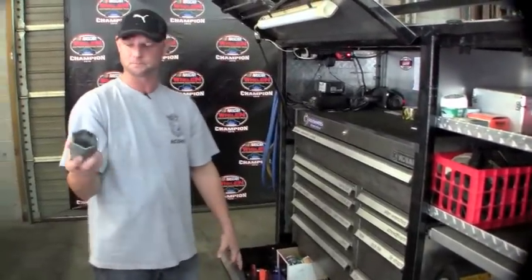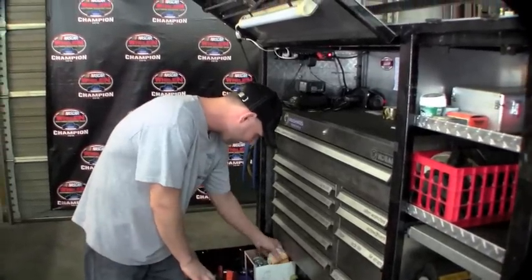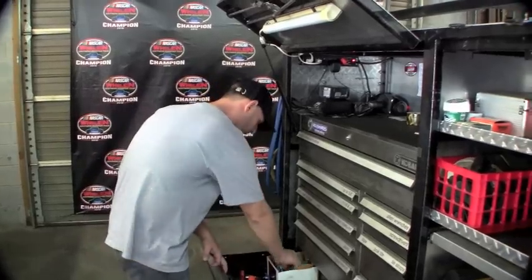This is our hub nut socket. To take your nut off the hub and get the hub off, it takes this special socket — it always ends up in this drawer. This is kind of a little miscellaneous box here. To take your axle out, you can screw that into the end of the axle into the threads and pull your axle out. It kind of saves you a little bit of work.